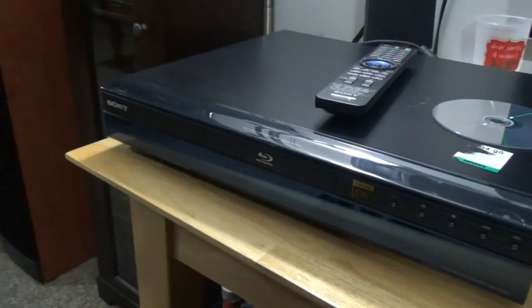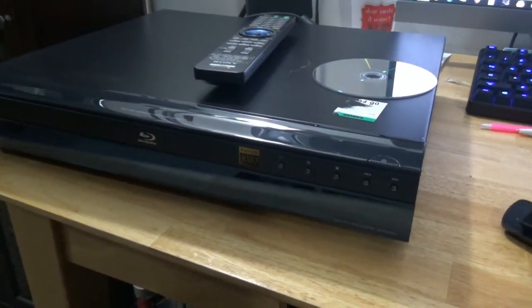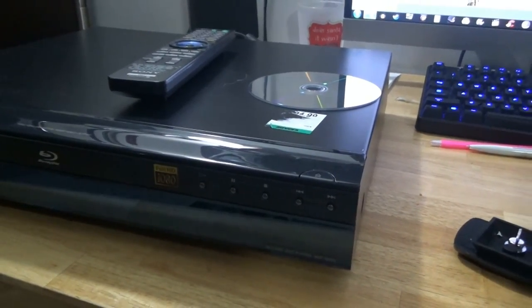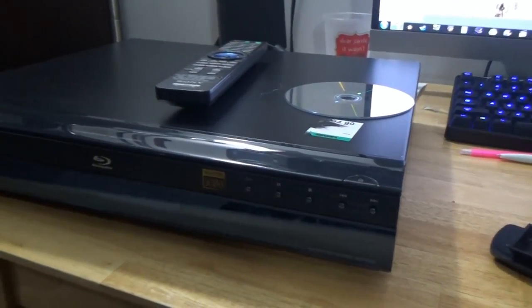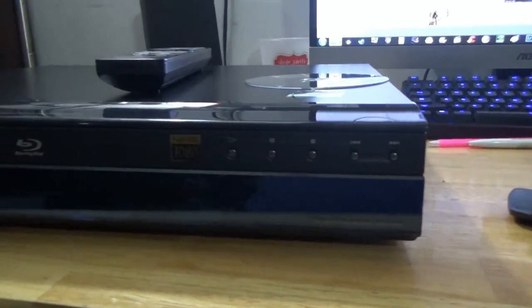What's going on guys, BHGT2TrackFan88 here, and I've got a real treat for you tonight. This is the Sony BDP S300 Blu-ray player, or as I like to call it, a Blu-ray player back from when they had balls.